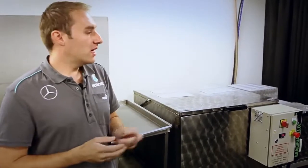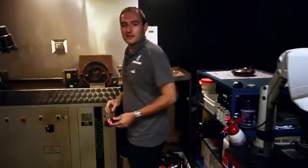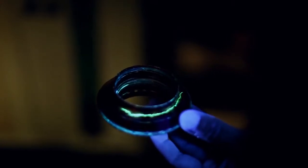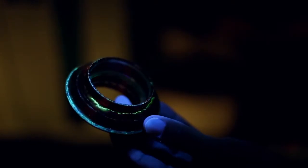Once it comes out of the developer, we go into the dark room and then inspect the part under the ultraviolet light. This is a wheel nut off the car, and there's a nice big crack running through here. I put the ultraviolet light on it, you can see it. They're not always as big as that, but this is just one we like to show people.